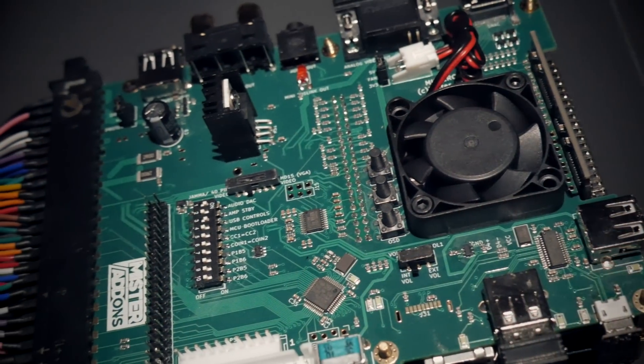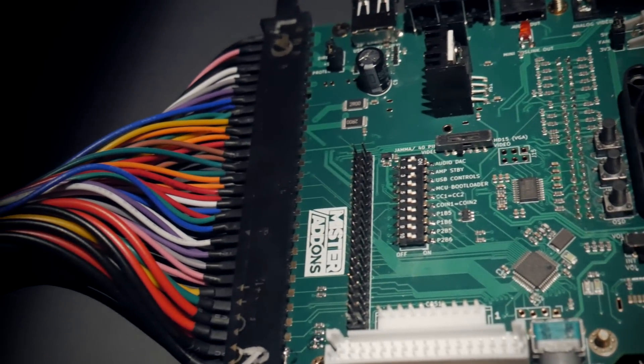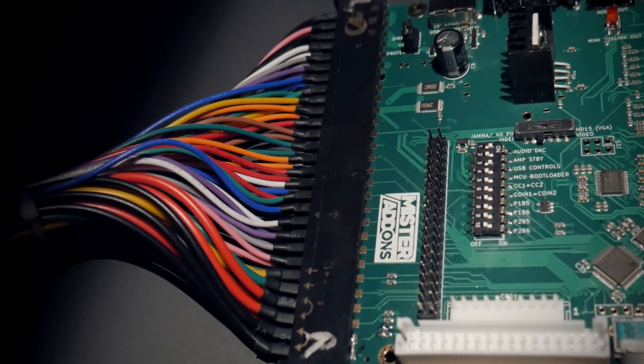That's really it — you should be good to go. I will mention though, out of good practice, please make sure your power supply is outputting between 5.1 and 5.3 volts for MiSTer Cade. It's noted that if you're using Wi-Fi or Bluetooth dongles, you need to push things closer to 5.3 volts so you get enough power for everything.